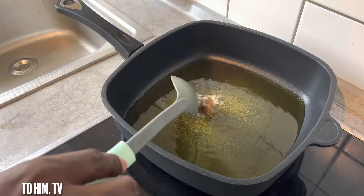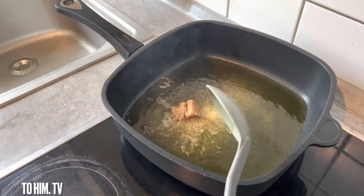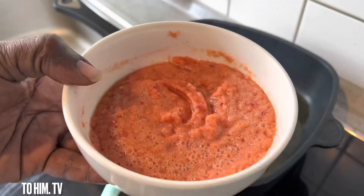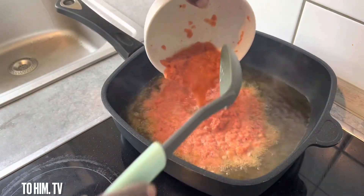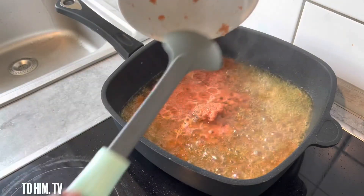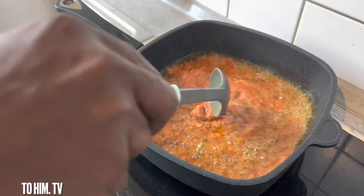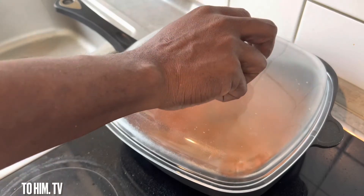Try as much as possible to wait for it to cook through. Then just add in your tomatoes, add some more ginger and pepper, and if you have garlic, add it. Please leave it to cook for about five to seven minutes.